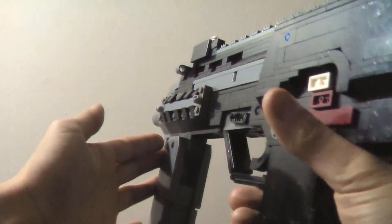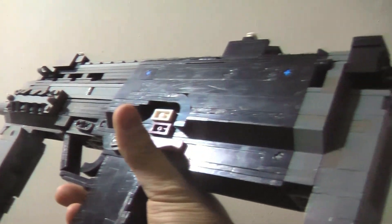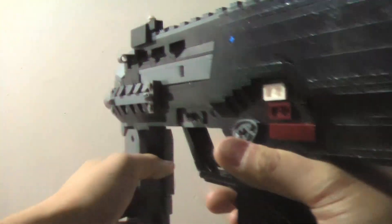Hello guys and welcome back to a brand new video. Today I bring the HK MP7, probably my most ambitious and successful project yet, and without a doubt my favorite. So without further ado, let us get started.